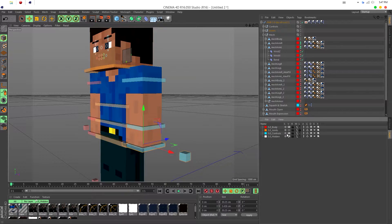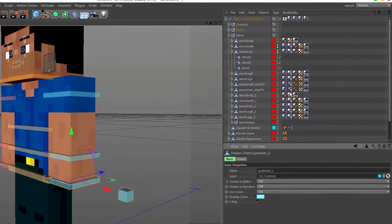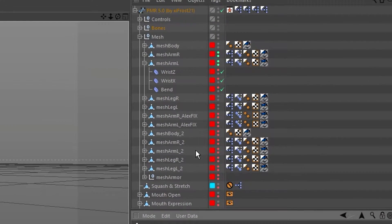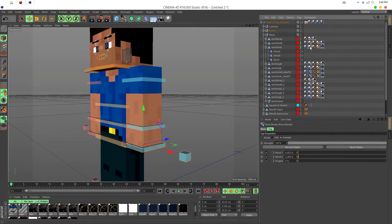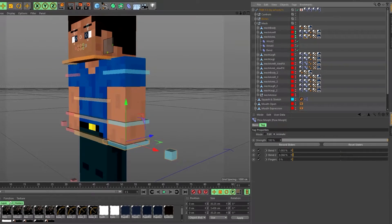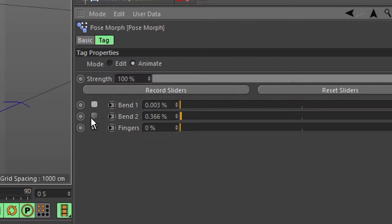A whole bunch of things are going to pop up. All the mesh items will have a pose morph tag — it's the second one in the line. Click on that and you're going to see settings: Bend 1, Bend 2, and Fingers. Uncheck Bend 1 and Bend 2, but keep Fingers checked.